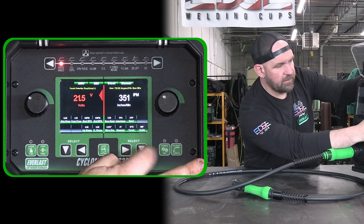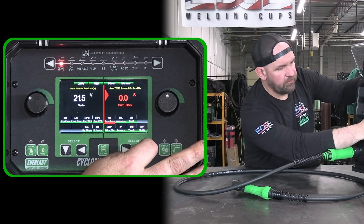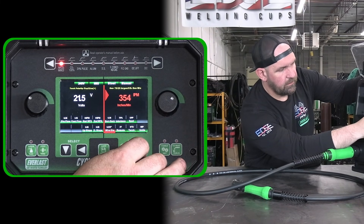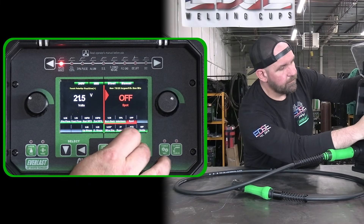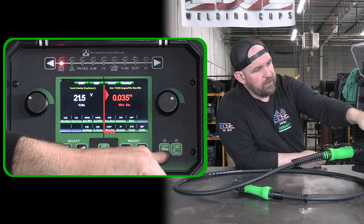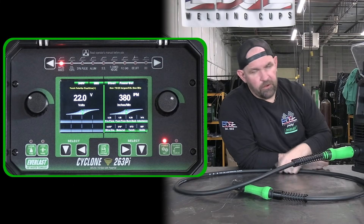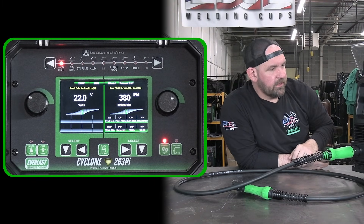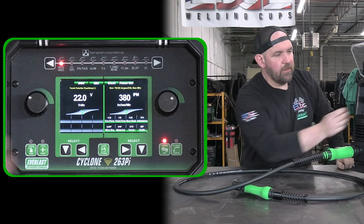Coming over to the right side, same thing — press down to open the menu. You can turn up burn back, set inductance, set up spot welding mode, then go down to set wire diameter, which helps set up for power set mode. Power set is still available on all modes, so you can always go to power set. It brings our .035 wire into power set and then we can set our material thickness. You can still adjust preflow, postflow, burn back, and inductance on this unit as well.